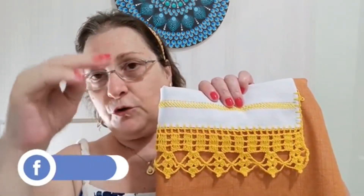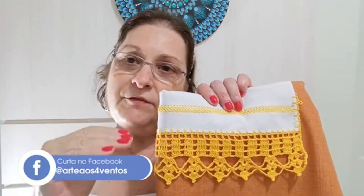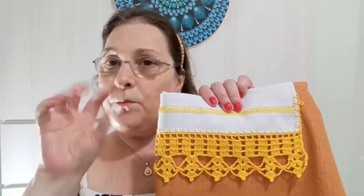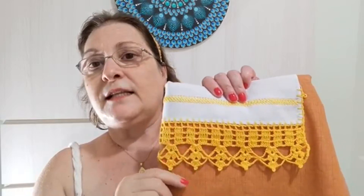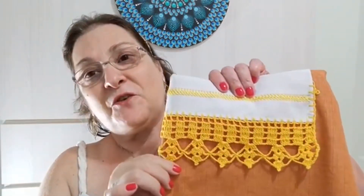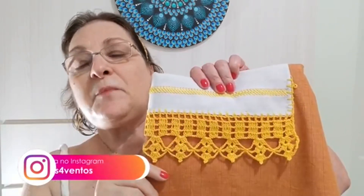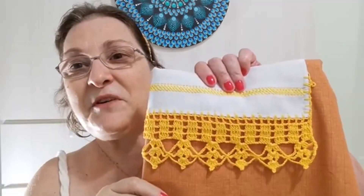Quando vocês olham o vídeo, logo abaixo tem a descrição. Dando uma olhadinha lá, vai aparecer um link onde eu compilo no meu site detalhes técnicos que ajudam vocês no desenvolvimento do trabalho. Assim vocês aproveitam e conhecem o meu site. Se vocês gostam do meu trabalho, por favor me ajudem a compartilhar — o canal precisa das visualizações para continuar crescendo. Muito obrigada e vamos pra nossa aula, que nós temos muito crochê pra fazer.